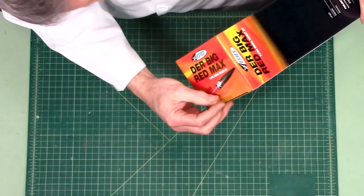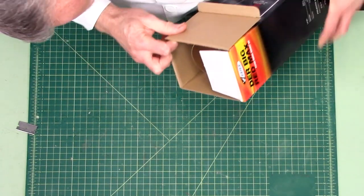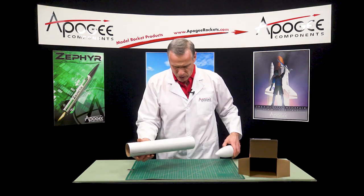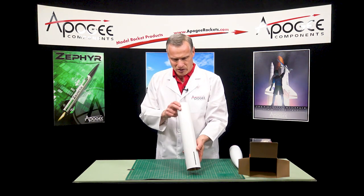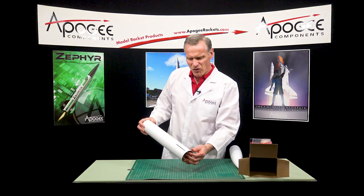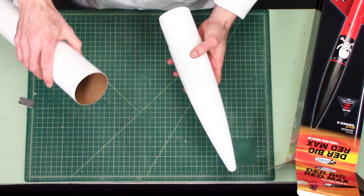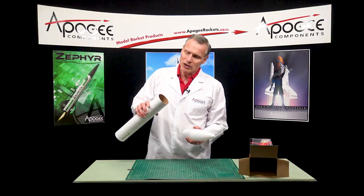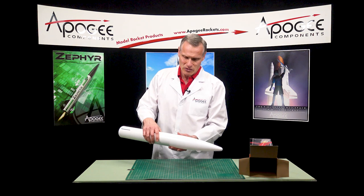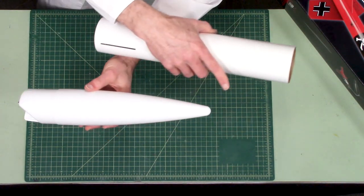Let's open this up — I'm gonna cut the little tape right there. As we open it up I'm looking at the tube, so let's look at the tube first. Oh, there goes the motor mount. This is kind of a medium thick tube — it's not like a thick wall tube like a 75 millimeter high-power tube, so it's a thinner wall than that, but it's not too thin. It's not like a BT-80 type thin. And it has that classic nose cone shape with a rounded tip.